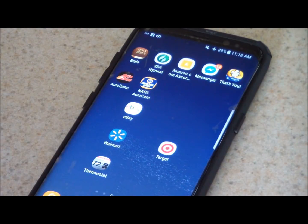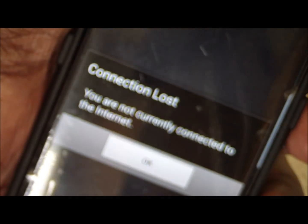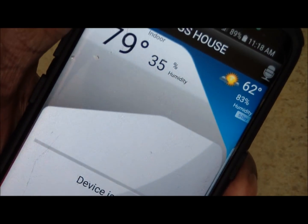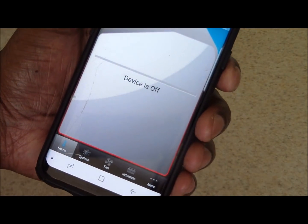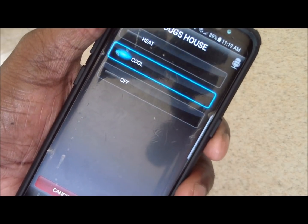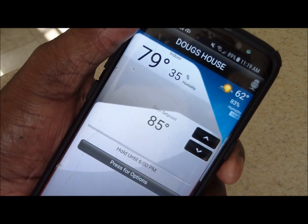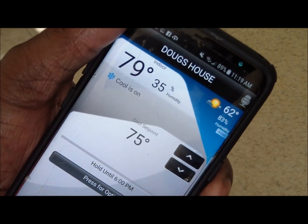Let me show you what the app looks like. You can see it right there — Honeywell Thermostat — so I click it. I had it on airplane mode, let me change that. All right, the device is off; I go to System, I can go to Cool and submit, and that'll turn on the air. It takes a couple seconds to kick in. I went ahead and changed my cool set point and I just heard the air come back on — so I did this remotely from my phone.